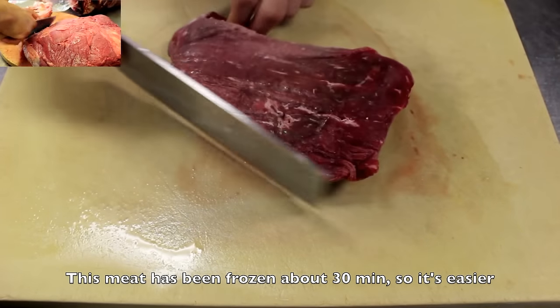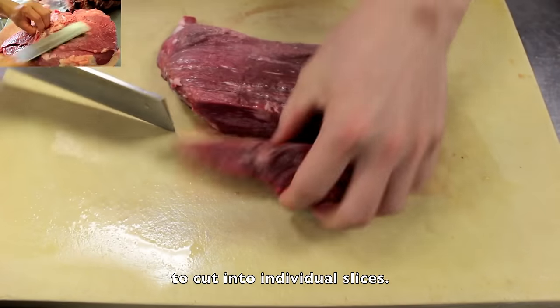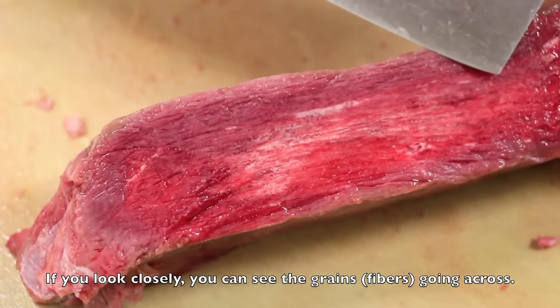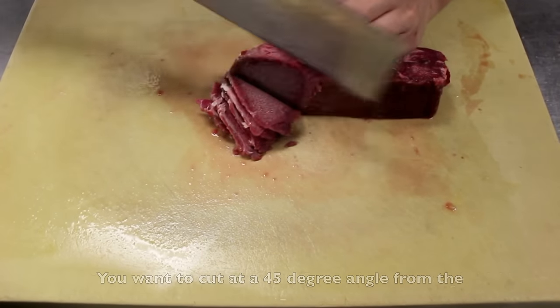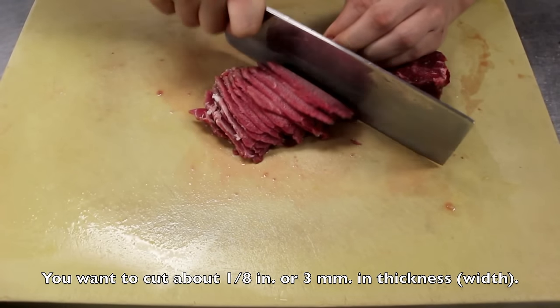This top round has been frozen for about 30 minutes so it's easier to cut into individual slices. If you want to see how I processed the top round, click on the video at the upper left corner of the screen. If you look closely, you can see the grains or the fiber going across. You'll want to cut at a 45 degree angle against the grain, about an eighth inch or 3 millimeters in thickness.